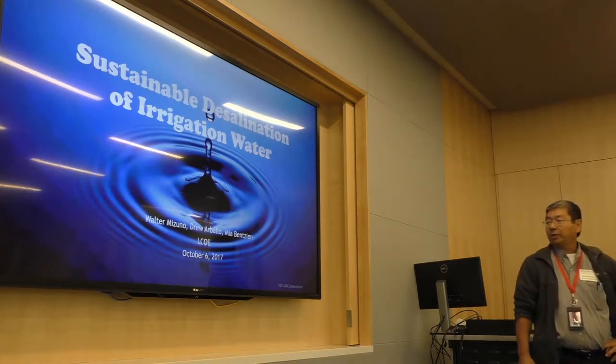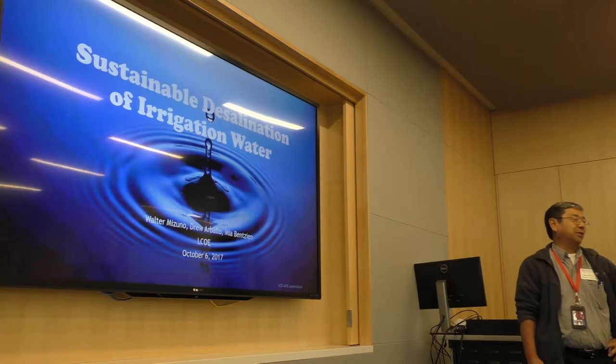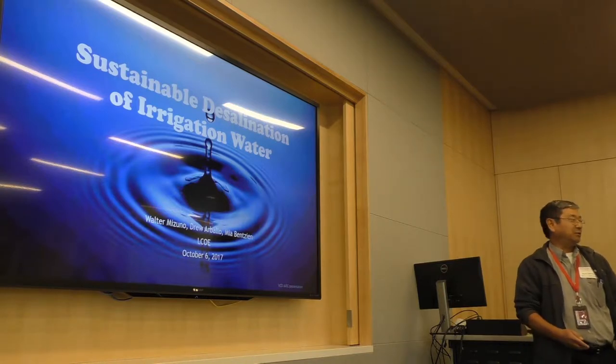I've got two students working on this with me, Jura Balo and Mia Benzian. They're out there on a test site right now, so they couldn't be here today.